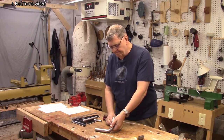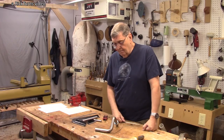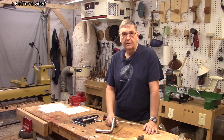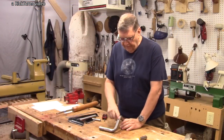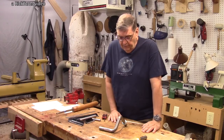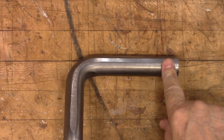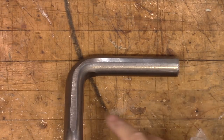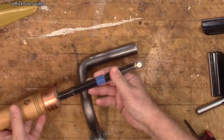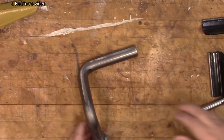Joe told me this tool rest was about three years in development. It originally was a welded rest, presumably with welds here and here, but he didn't like that — not strong enough — so he went to a single piece of metal, cold-stamped. There's also a flat ground here which Joe says corrects some leftovers from the stamping process, but it's also useful if you're using a square-bar carbide tool like Easy Wood Tools. For regular bowl gouges, the flat won't bother you.